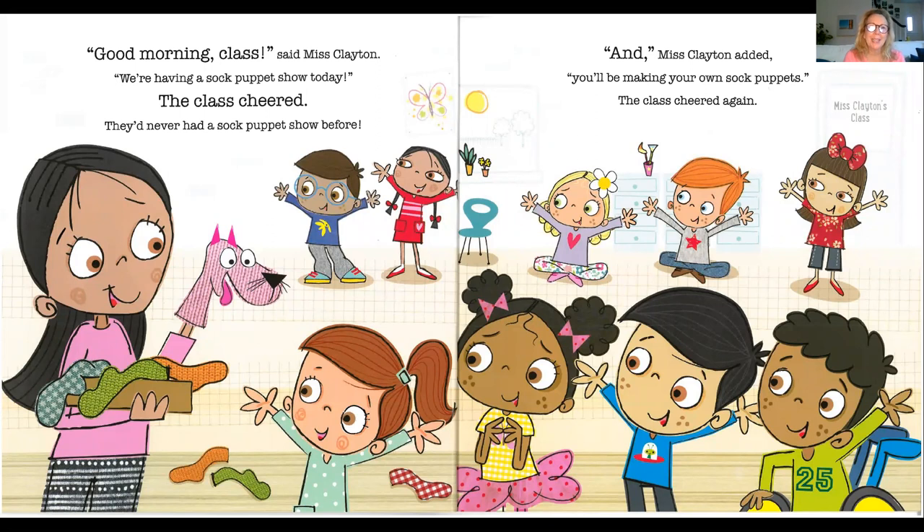Good morning, class, Ms. Clayton said. We're having a sock puppet show today. The class cheered. They'd never had a sock puppet show before. And, Ms. Clayton added, you'll be making your own sock puppets. The class cheered again.